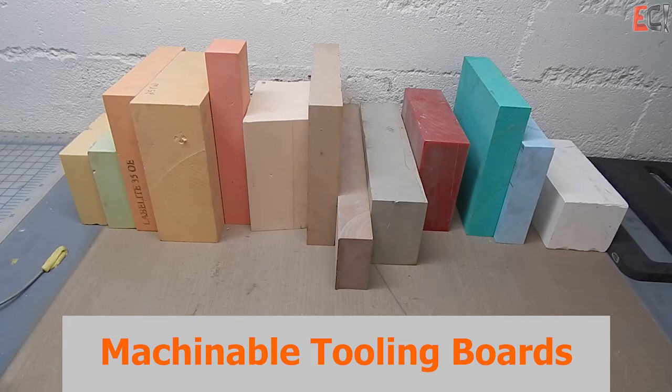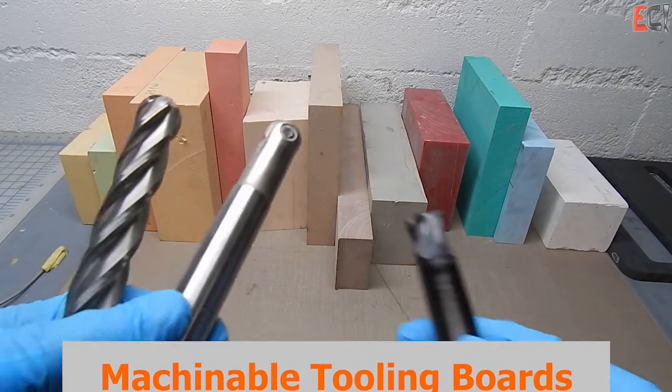Welcome to this Explore Composites video on machinable tooling boards. This is a complement to an article on the website, so check that out for more information.